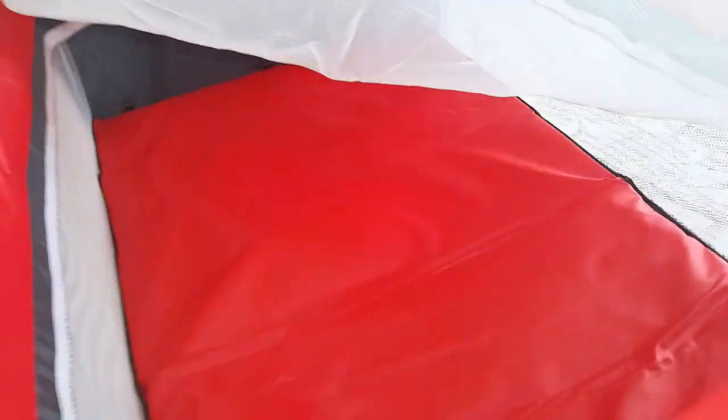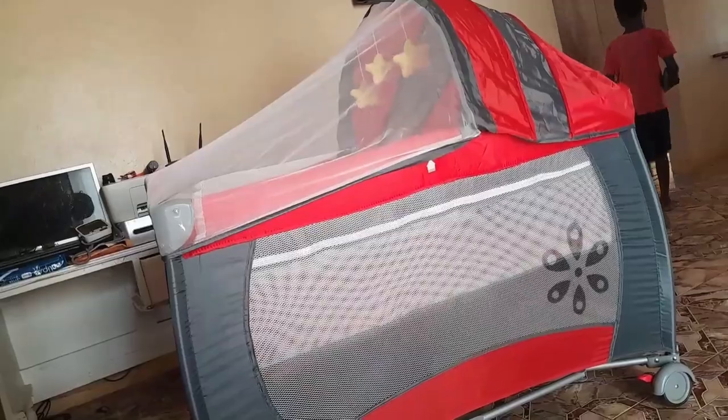I'm going to show you what the inside looks like. I put the cover over it — they gave you a mesh. You just snap the cover on the top, and that's how the crib part looks.